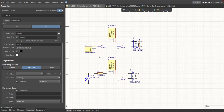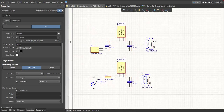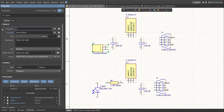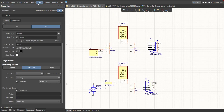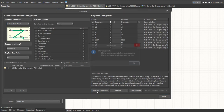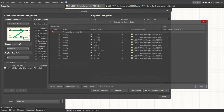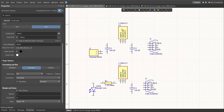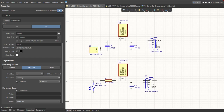Next, set the designator of each component. There are two ways: manually by double-clicking each component and editing the designator, or automatically via Tools, Annotation, Annotate Schematics. Click 'Update Changes List,' click OK, and you can see the proposed designators on the list. Click 'Accept Changes,' then 'Create ECO,' then 'Execute Changes.' Close all the tabs and the designator on each component will be assigned.